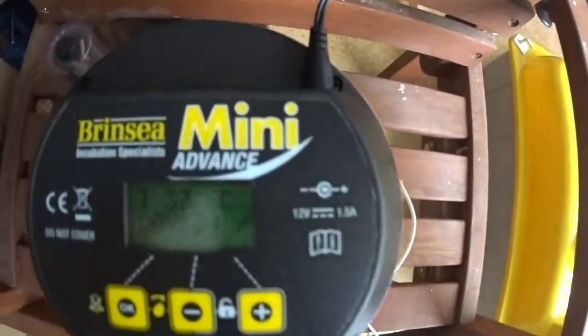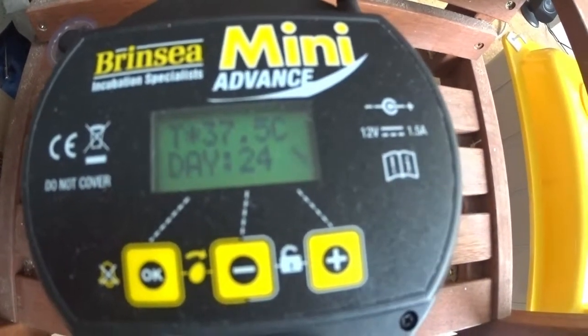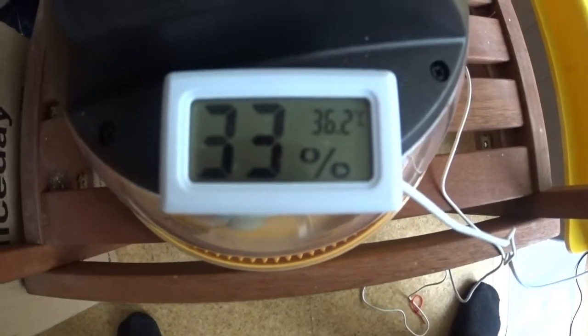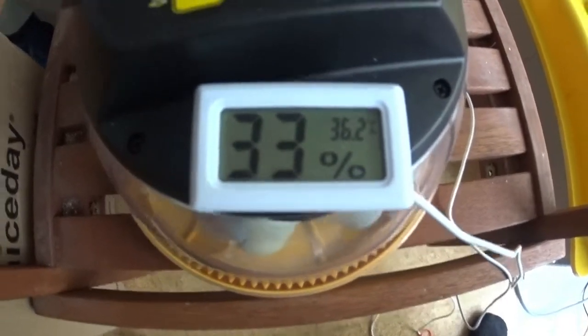The Brinsea is showing 37.6°C temperature on day 24. It doesn't show humidity, so I've just tried putting this external sensor in — that's the reason I'm giving this update.